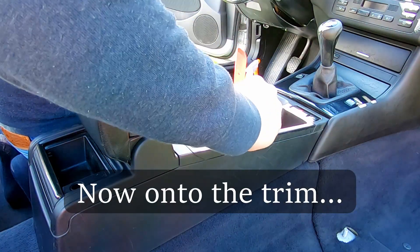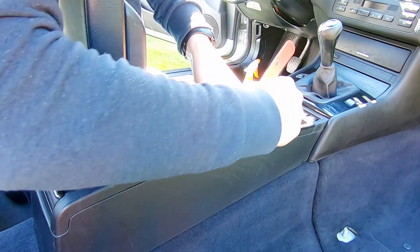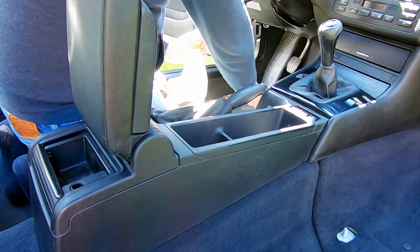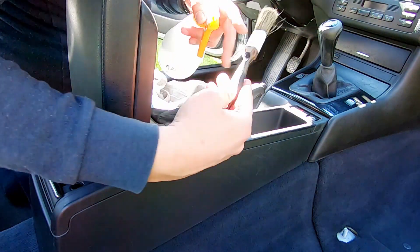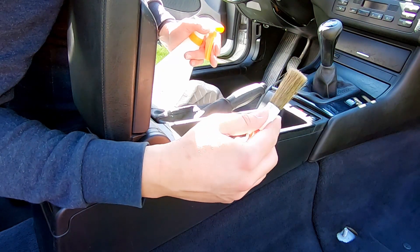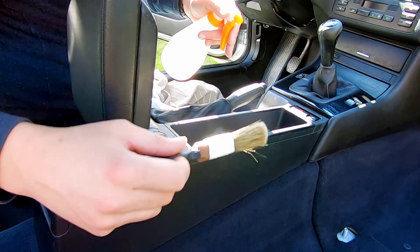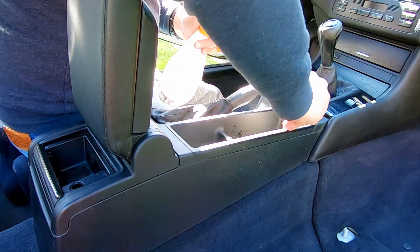Before we get started on the center console, let's remove these rubber insets. We've got an APC and a brush. If you've got a regular paintbrush with a metal casing, just cover it up with some masking tape or electrical tape to make sure you don't scratch anything. IPC and this brush — that's fine.